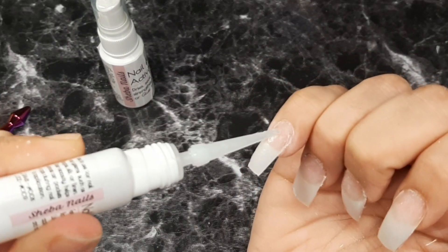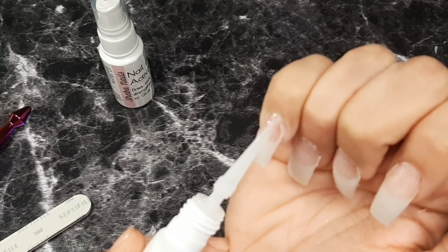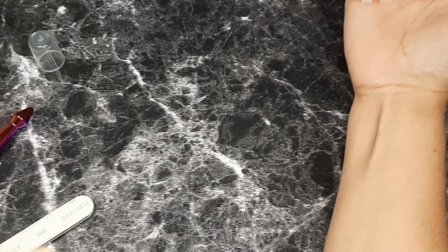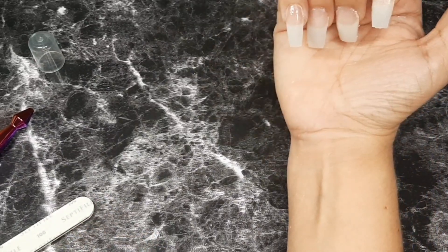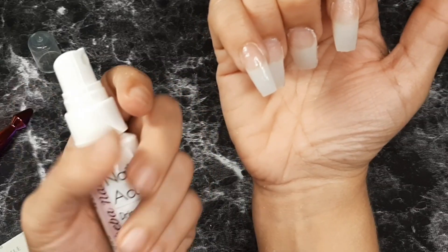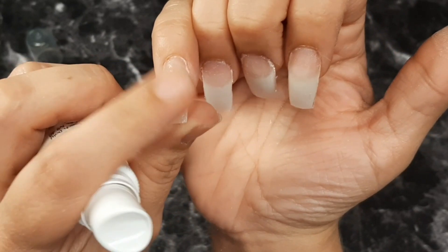We're going to use resin again and now we can go a little bit further and get really close to the cuticle so we can cover that up. I'm going to use my activator now and I'm going to spray it from about 20 inches away — far — because if you do it really close it's going to drip everywhere and give you that burning sensation, which is not comfortable. Once you do this — oh, it smells like strawberry because I bought it scented — it's already dry, look, in seconds!